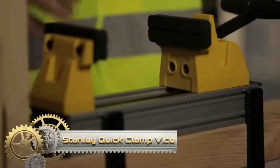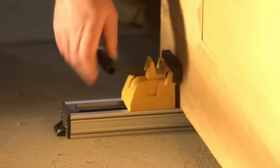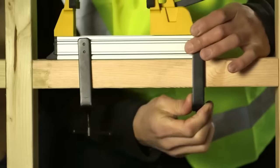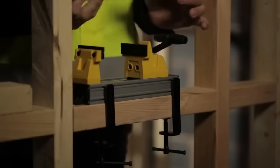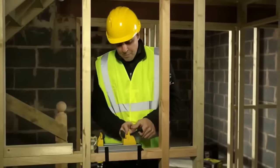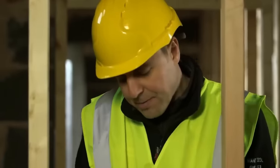The Stanley Quick Clamp Vice is a multifunctional tool designed for woodworking, metalworking, and jewelry crafting. Its highlight is the quick-release mechanism, ensuring swift clamping and releasing of materials. With a generous 6-inch jaw capacity, it accommodates various workpiece sizes. Unique to this vice is its 360-degree rotation capability, granting users flexibility. Its integrated level ensures precision, keeping your workpiece perfectly aligned. Built for durability and reliability at an outstanding value, this vice promises efficiency, versatility, and longevity — a worthy addition to any workspace.